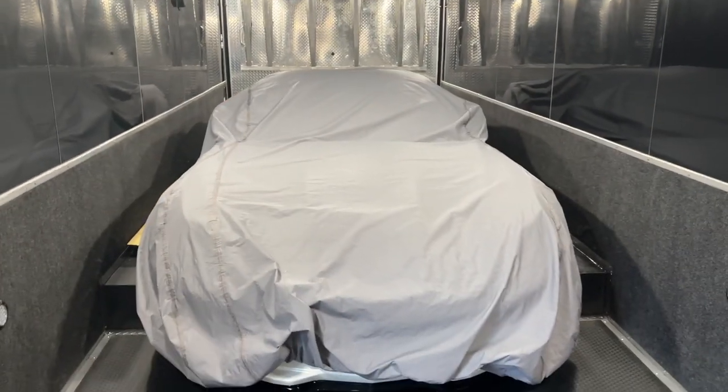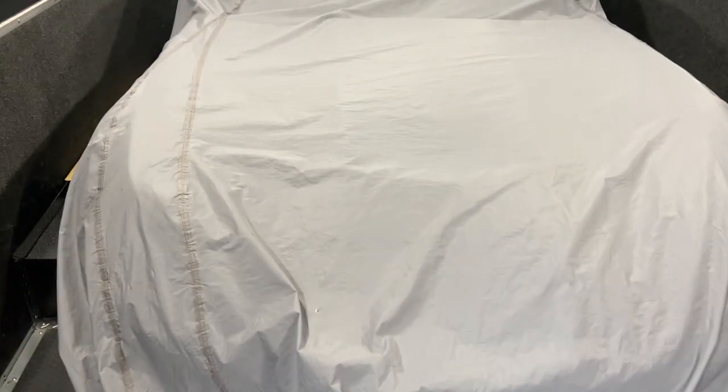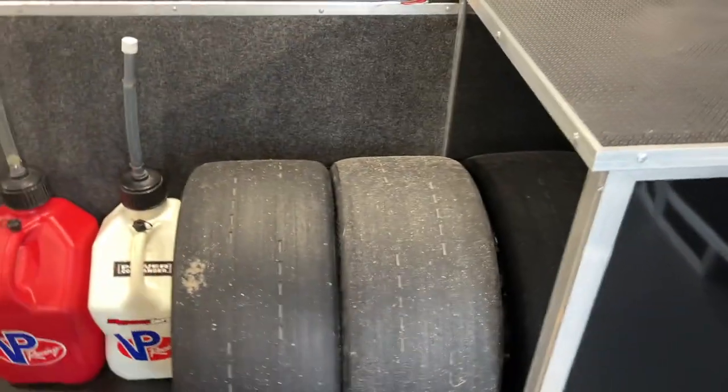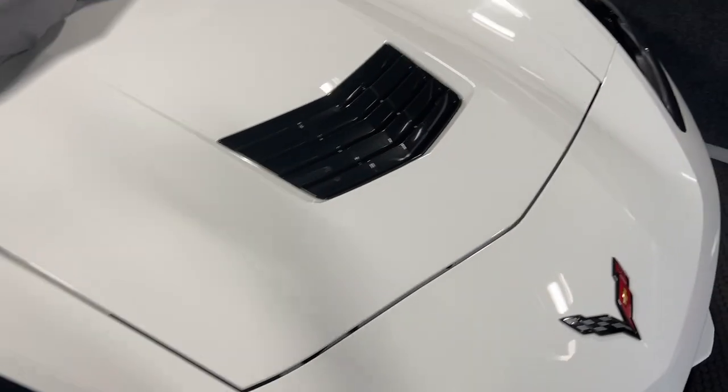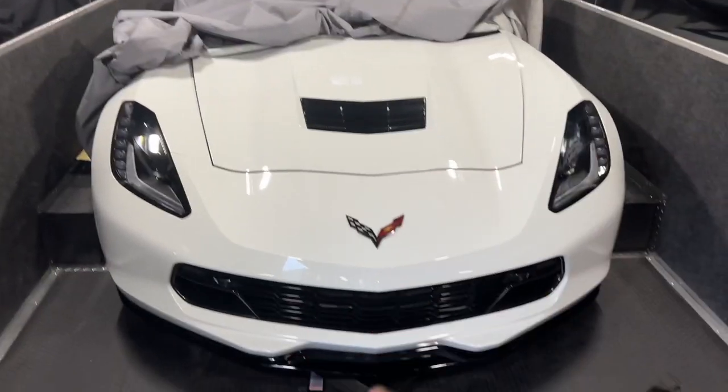What's going on everybody, thanks for tuning back in to another episode here on the Speed Bug channel. We are here in the new race car trailer — I haven't made a full video on this one yet, but now you guys are in it, you guys can see it. We do have the Vette here behind me, and we want to talk about this thing — it made a pretty killer pass on the 20s.